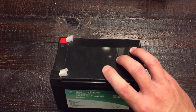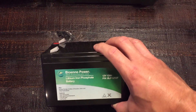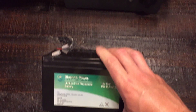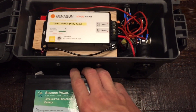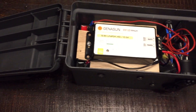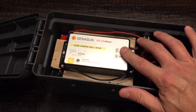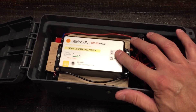The battery itself has a lot of intelligence in it. It has a built-in what they call a BMS — battery management system. Essentially what it does is report back to the charger, or in this case the charge controller, that the battery is at a full state of charge, so it no longer needs the current or voltage that is required, and it cuts it off and tells it to go into standby.